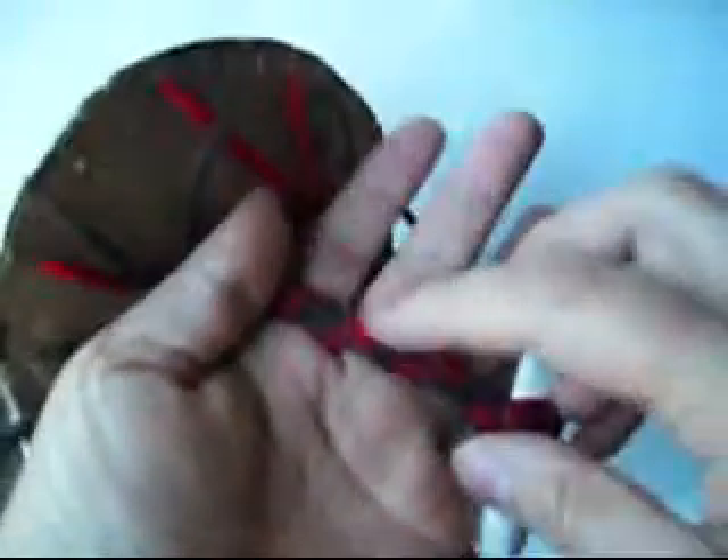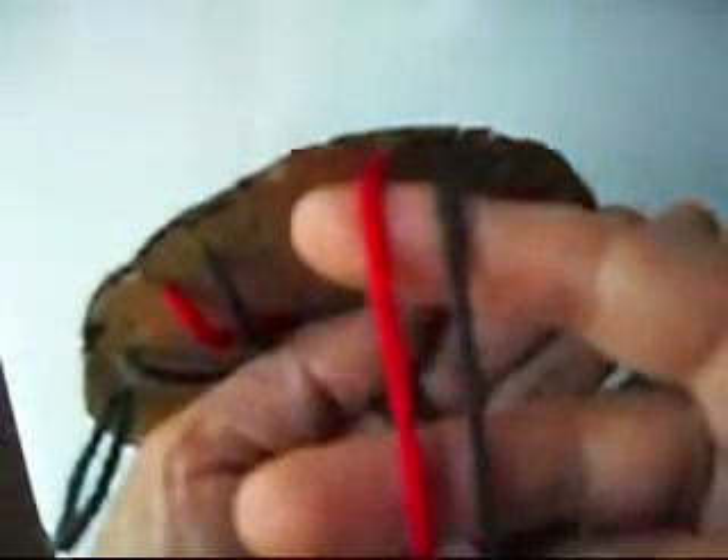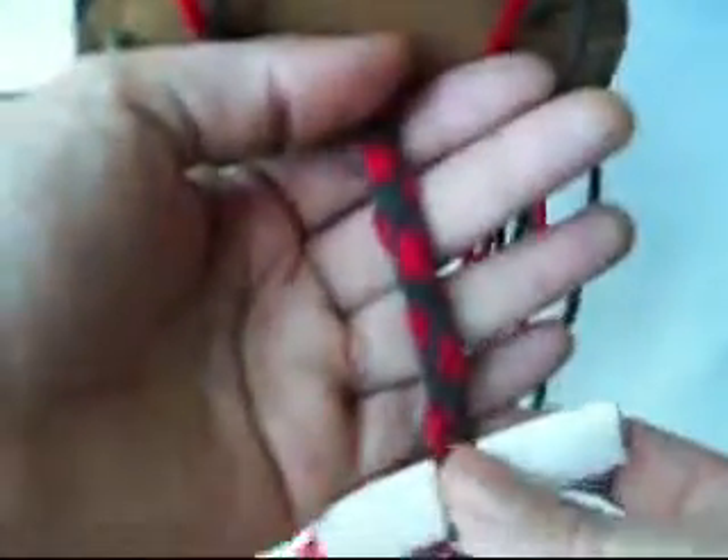My bracelet came out like a little bump like that, because the black one is thinner than the red one — the red one is thicker, as you can see right here. That's the reason. But if you use both the same thickness, you're going to get a beautiful bracelet.